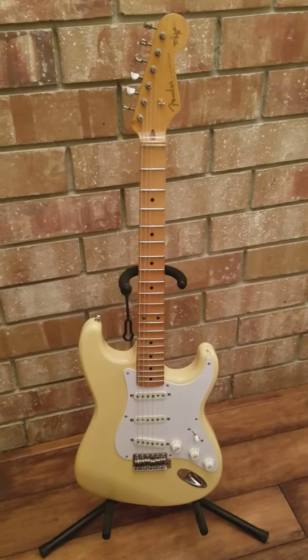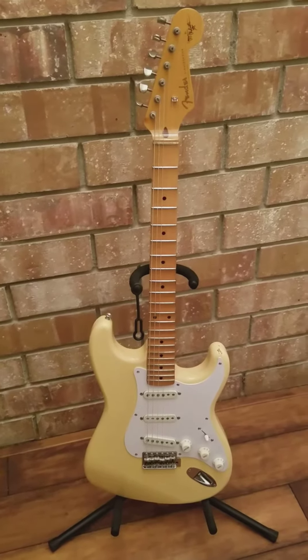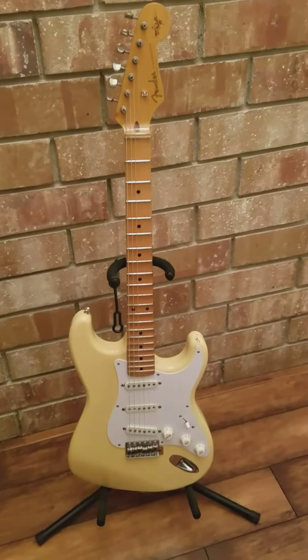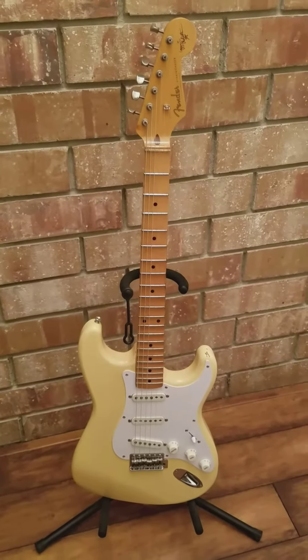We're going to be talking about another Yngwie Strat. This one is from Japan — the ST57-140YM.